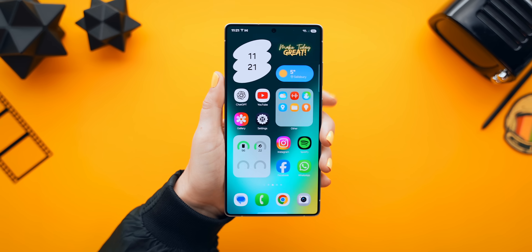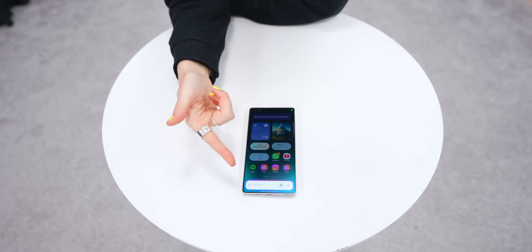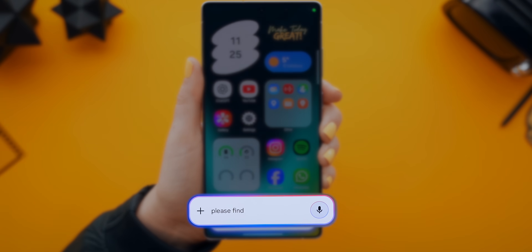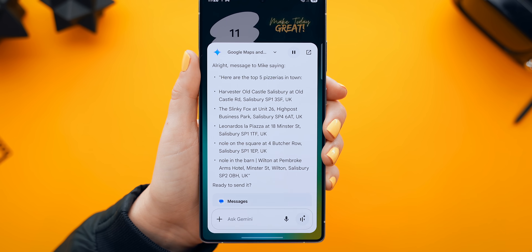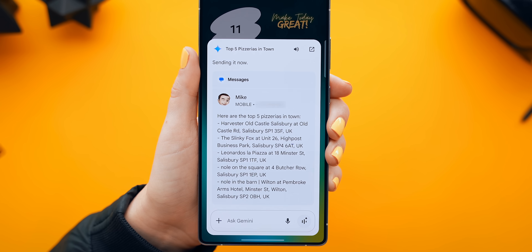Samsung changed the side button to open up Gemini instead of Bixby. Gemini has some insanely cool tricks that Bixby just can't do, like cross-app actions. For example, if you say 'please find the top five pizzerias in town and text them to Mike,' Gemini will search the internet for exactly what you asked, put it all in a message to Mike, and you just press Send.